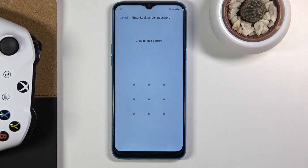Welcome! This is a Realme C3 and today I will show you how to bypass the Google verification on this device. As you can see the phone is locked, and to unlock it you would either need to provide the pattern that was set before or use a Google account.